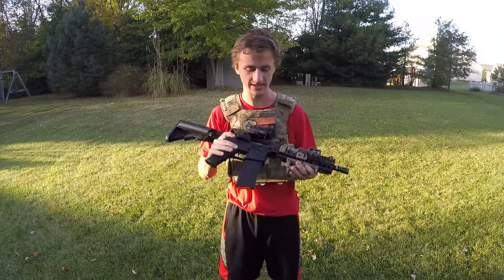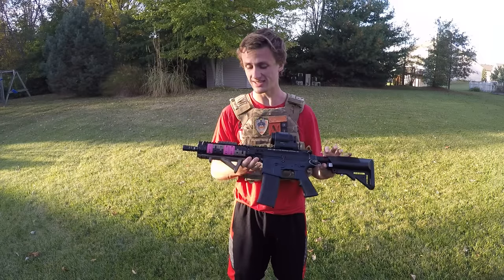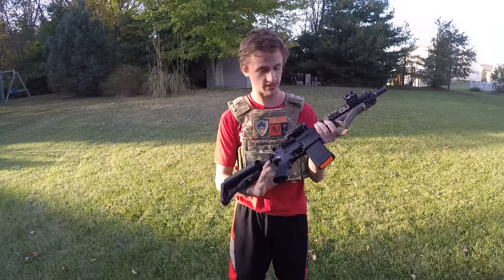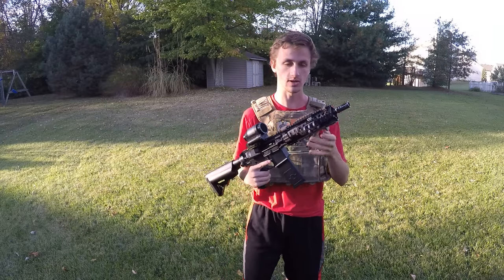What's up guys, this is Alec Mac 111 and today I'm going to show you my Volter Colt Mark 18 build. This thing's pretty sweet. My brother actually just built me the lower receiver and I'll have him come on in a second and tell you what's all internally. We're going to start from the front and go ahead and go back.